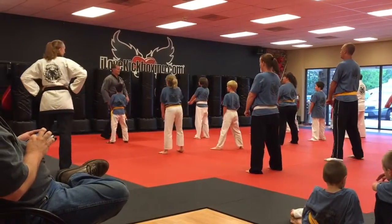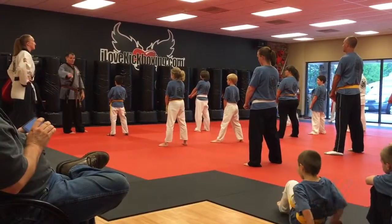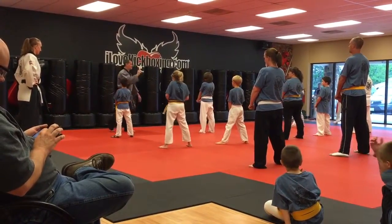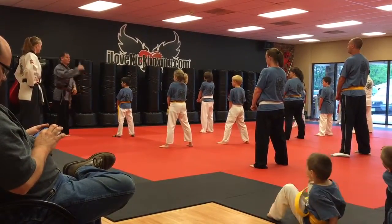Jiggy. Hand. Alright, we're going to do the first four moves. I'm just going to say begin. You're going to do all four and then stop. The key up is only on the first move. Okay, ready? Chagi. Chagi. And begin.